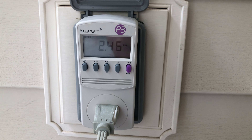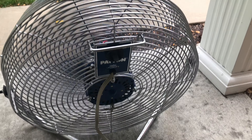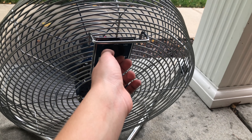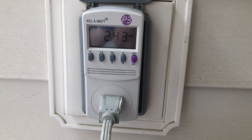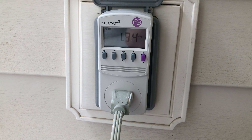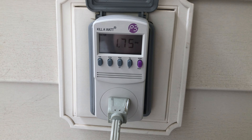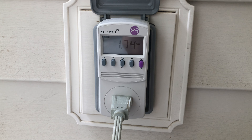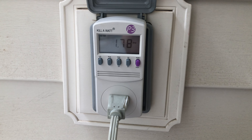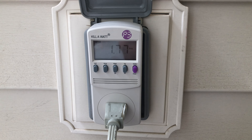It looks like it holds well under its rated value — 2.4 amps on high, which is great. I can already tell this fan is in great condition. Going down to medium, it pulls 1.7 amps — well under its rated value and in great condition as well.